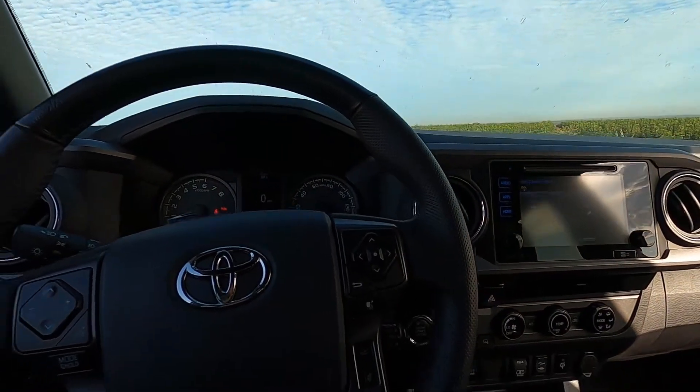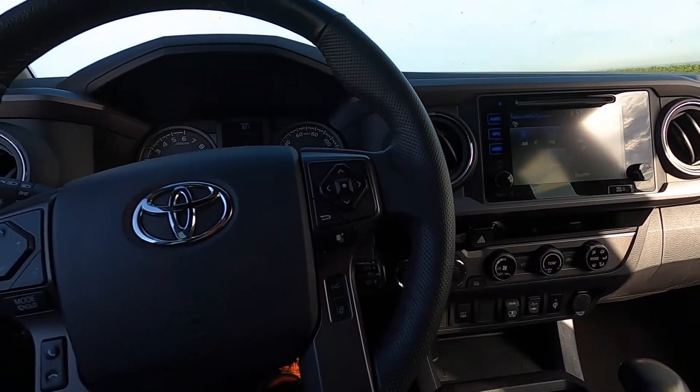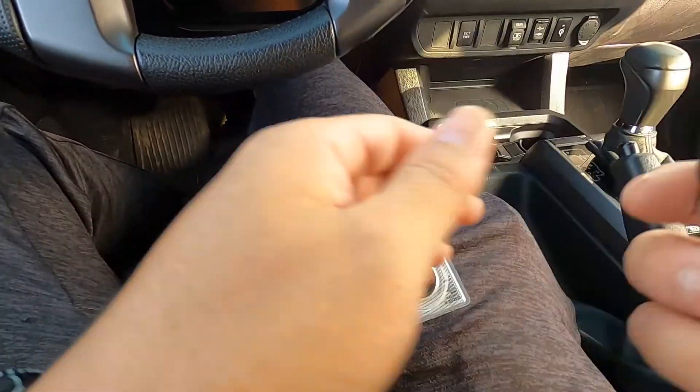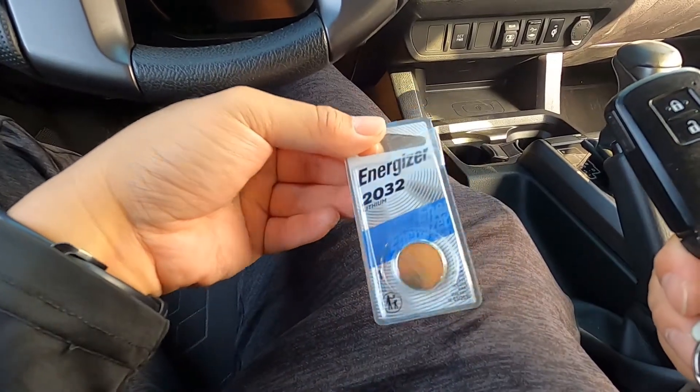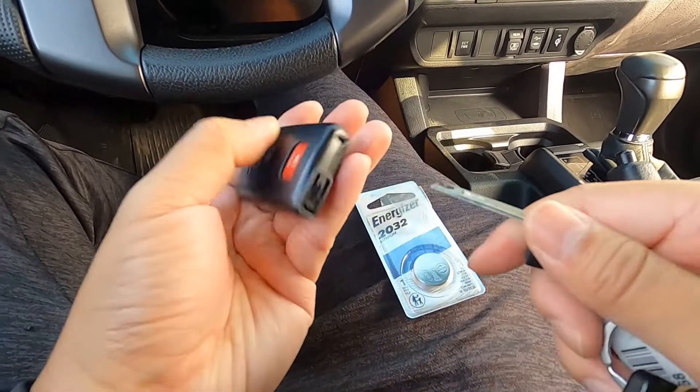Just in case your battery dies and you can't start your car or your truck, I'll show you guys a trick. To replace the battery in your remote, all you need is the battery, which is a CR2032. I recommend something high quality, but you don't need any tools to replace it.